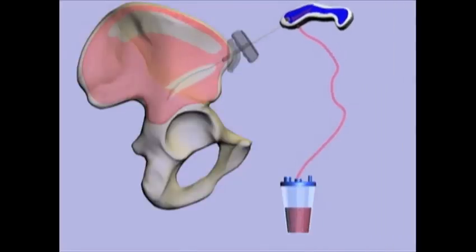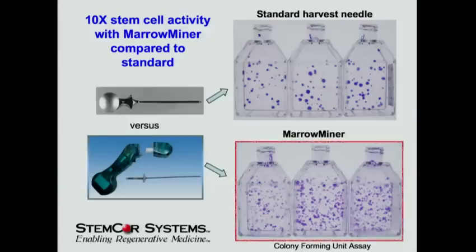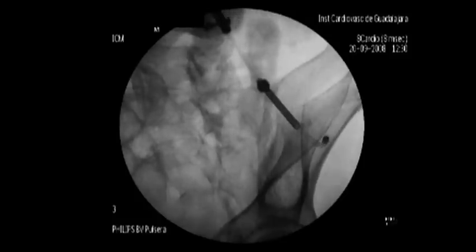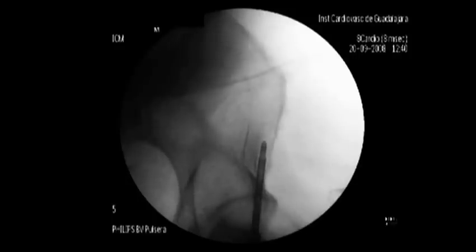I did a few prototypes, got a small grant at Stanford, and played around with this a little bit. Our team developed the technology, and eventually we got to large animal and pig studies. To our surprise, we found not only did we get bone marrow out, but we got ten times the stem cell activity compared to the normal device. This device was FDA-approved in the last year. Here's a live patient — you can see it following the flexible curves around, two passes from the same hole, done under local anesthesia as an outpatient. We got about three to six times more stem cells than the standard approach done on the same patient.